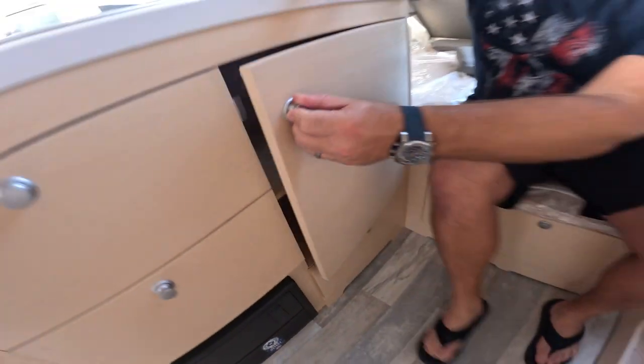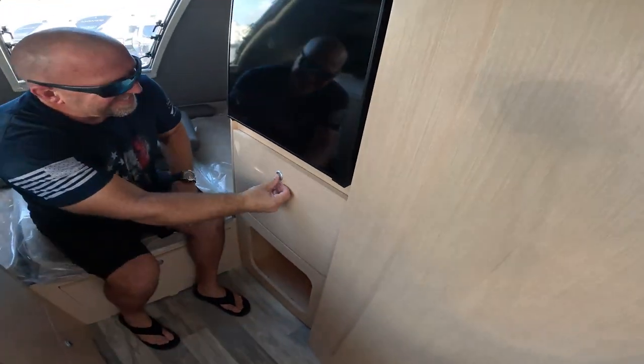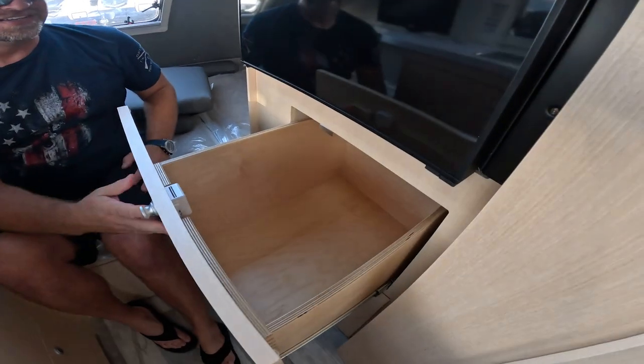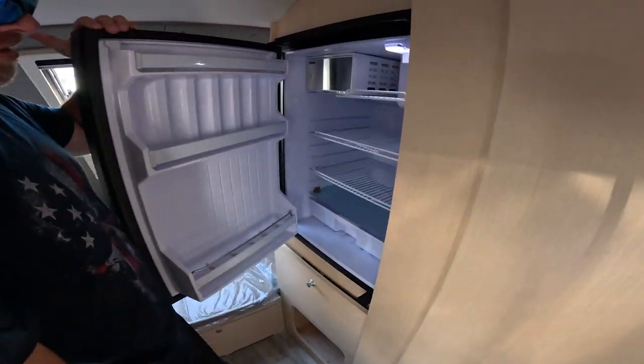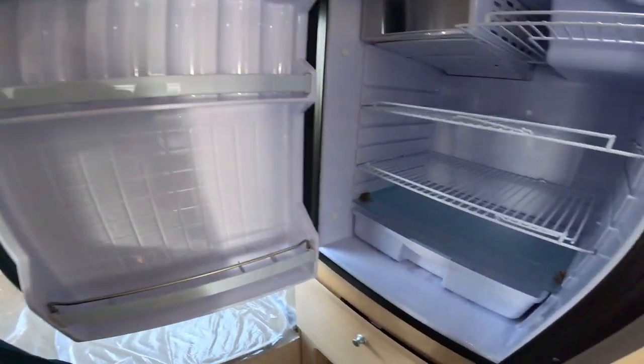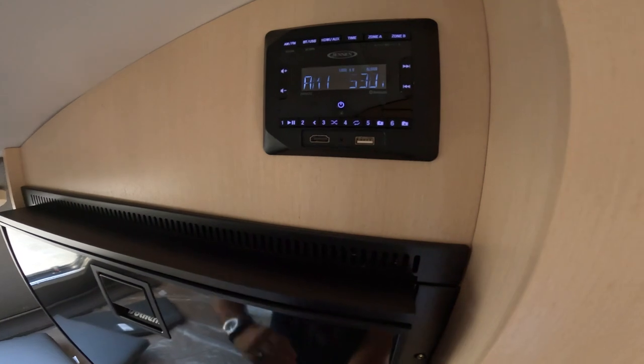And there's one down there. You've got one under the bed, and one right there. Then this is your little three-way fridge. Not bad at all. And then you've got your radio up here.